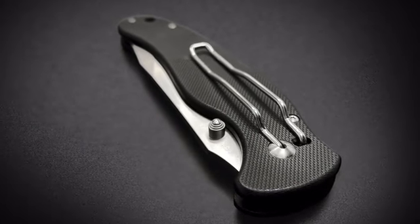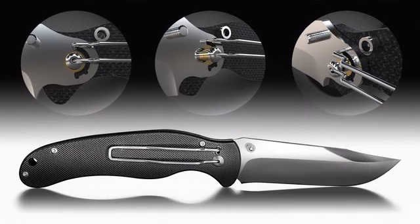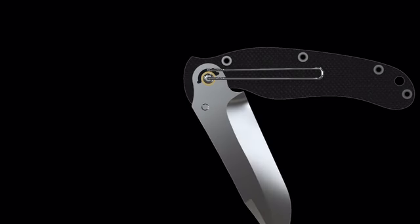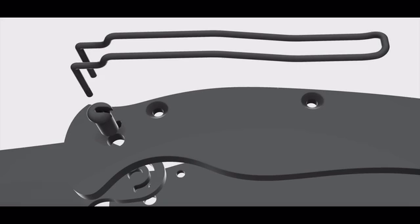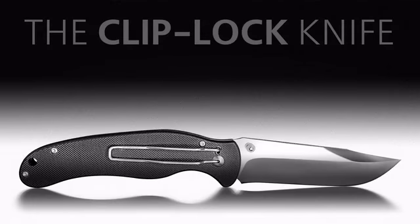They choose a minimalistic type of design instead of over-made or complex things. That is why I designed my knife with the philosophy of using only necessary working elements. Not a single detail in the design could be excluded. Even the clip is dual-functioning and works as part of the blade locking mechanism — that is why I called it the Clip Lock knife.